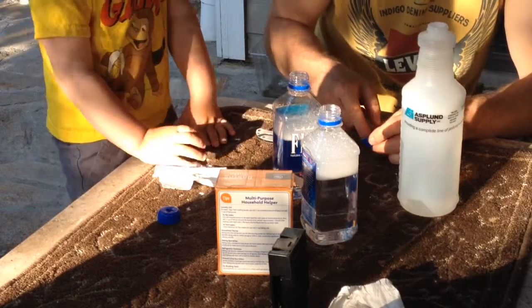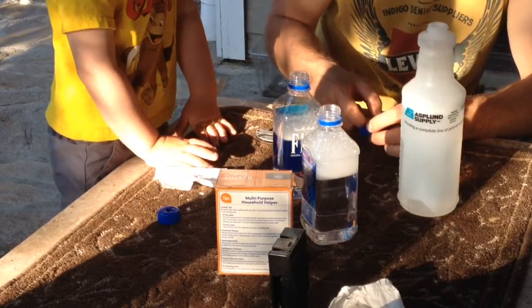What are we making? I'm making a extinguisher. A fire extinguisher? Yeah.